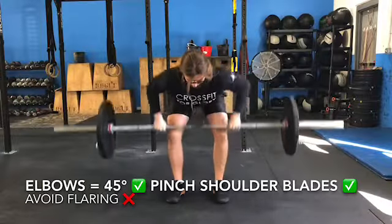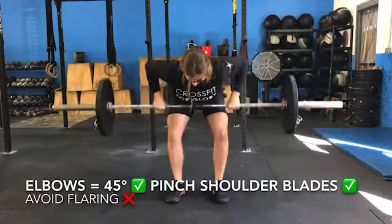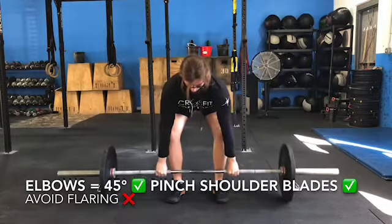When rowing the bar up to the torso, keep the elbows at 45 degrees or less. Pull the shoulder blades together at the top of the rep to maximize upper back muscle recruitment.